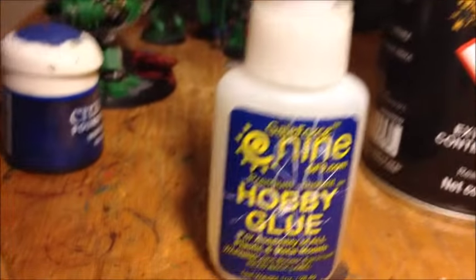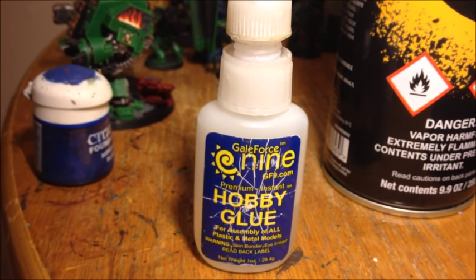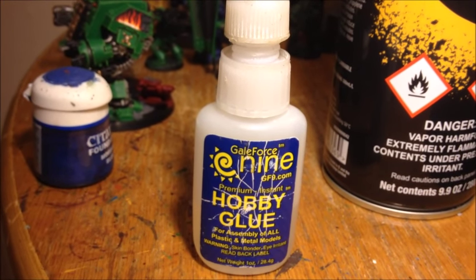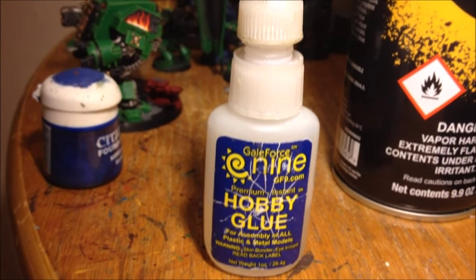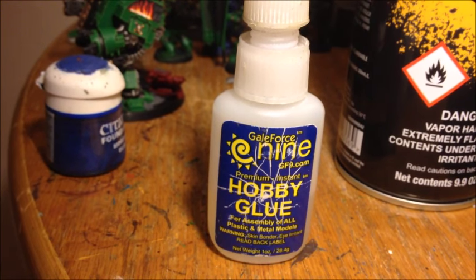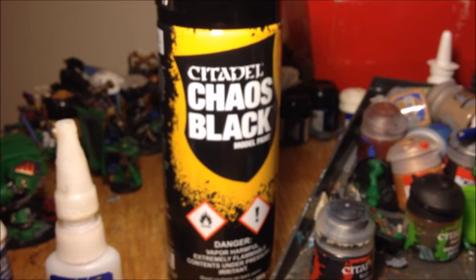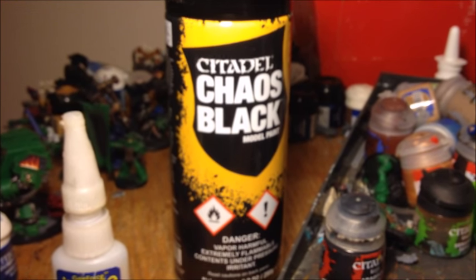Because he's metal I used the Gale Force 9 hobby glue to assemble him. I find this works much better than the GW glue — it's got a real high viscosity, really strong hold, works very well for these type of models. I base coated him with the Citadel Chaos Black Spray.